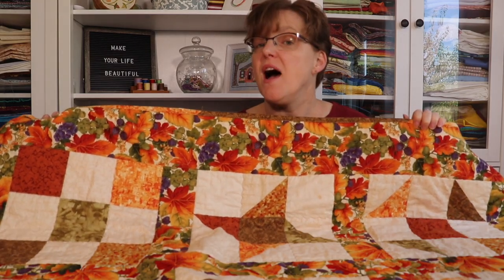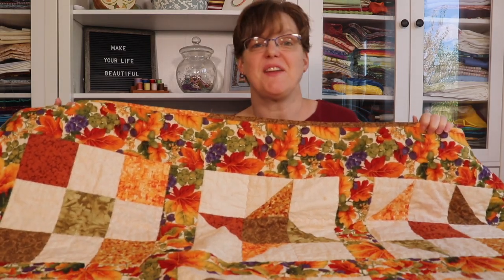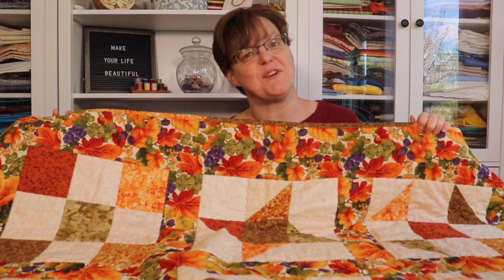In today's Project Spotlight, I'm going to be talking about my Fall 9-Patch Sampler Quilt — what I made, how I made it, and what I learned.